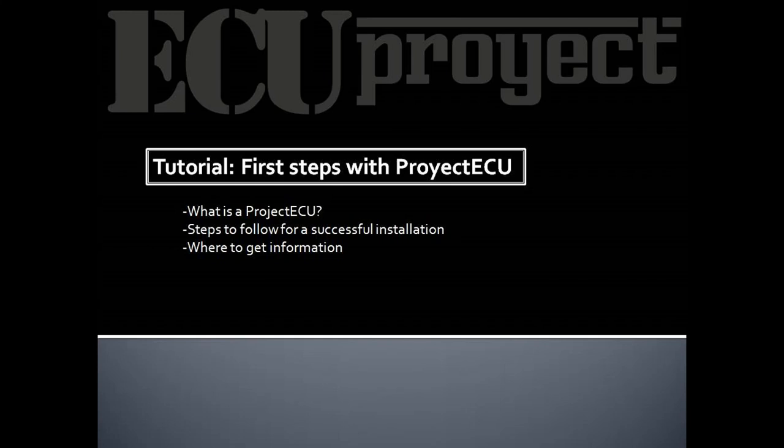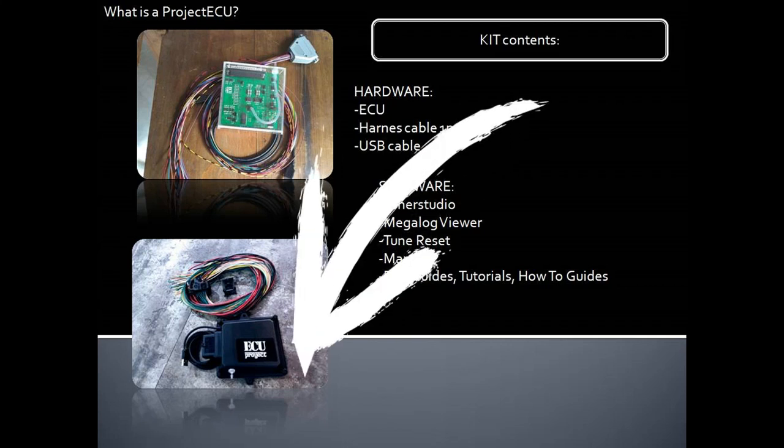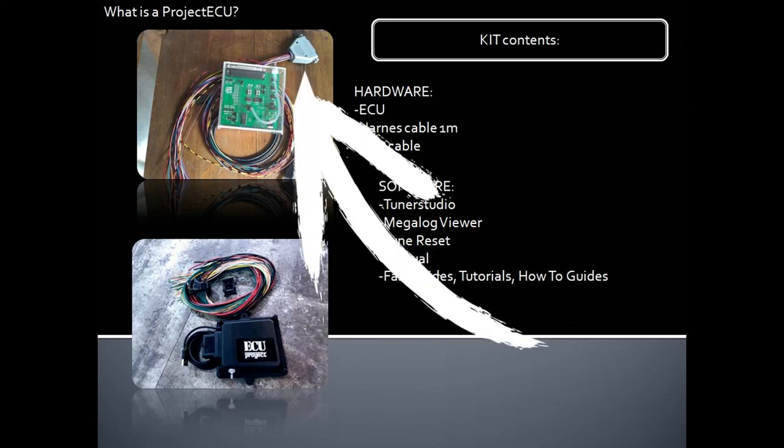We will not give a definition as such. We are going to indicate what the kit includes, which inputs and outputs it needs, then how to start an installation and what issues we will have in the process. Let's get started. We will start to explain what is a Project AQ by showing the contents of a kit. On the hardware side it has the AQ itself — it can look like this or also like this, depending on the model you have.